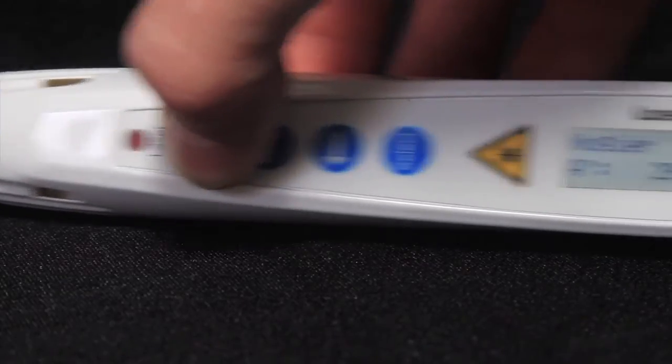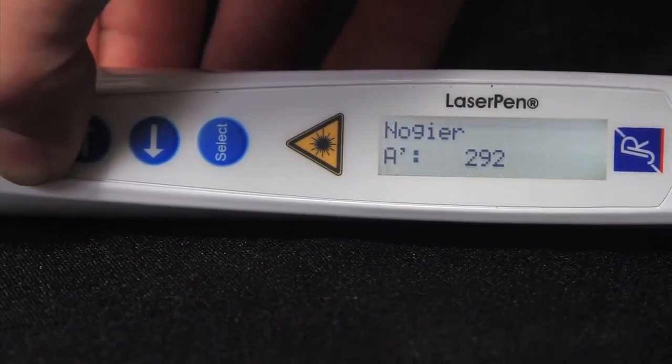Hold down the start-stop button to enter a low power diagnostic mode, to use when reading the vase.